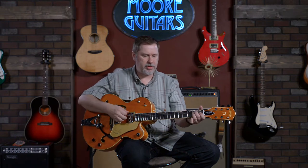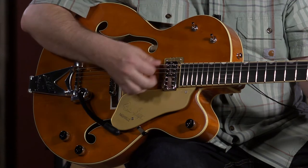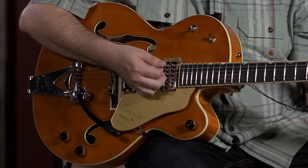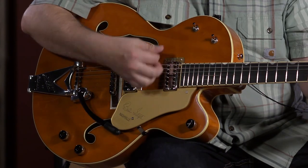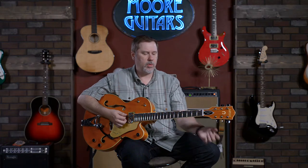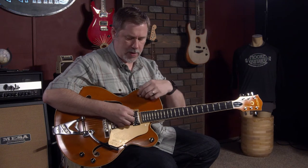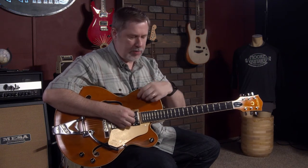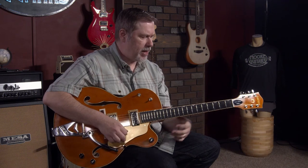While the tone toggle is up, let's go to the bridge pickup. There's definitely a difference there — full without sounding completely like it's under a blanket. Let's go to the middle pickup position with our Tuesday tone toggle — very jangly. Pretty cool.